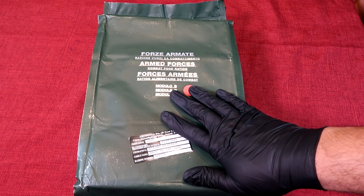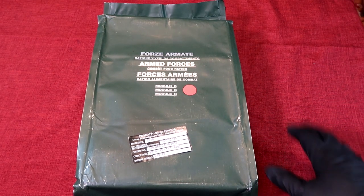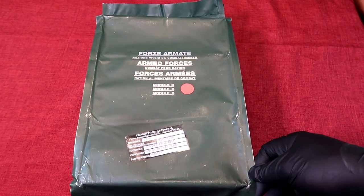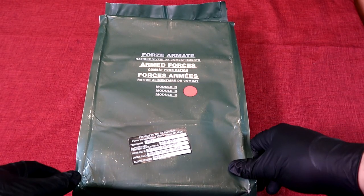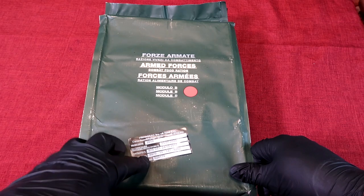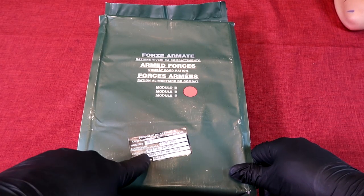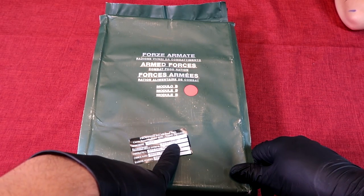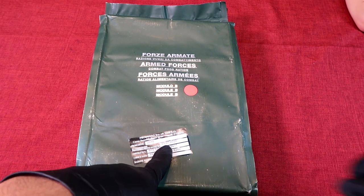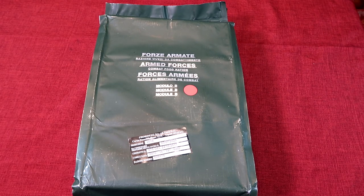I got gloves on today again because this was in a box of stuff that smells funny. The bag looks good, so whatever smells funny is only on the outside. Once we get inside I'll lose the gloves. According to this, it was produced since 2018 — that's the contract date. It's good until just about a month ago, 7-23-20, so just out of date, which should be perfectly fine.